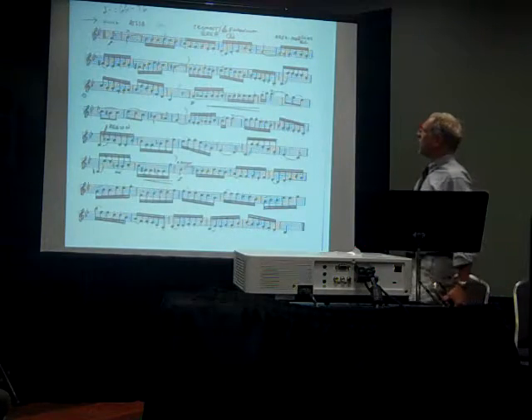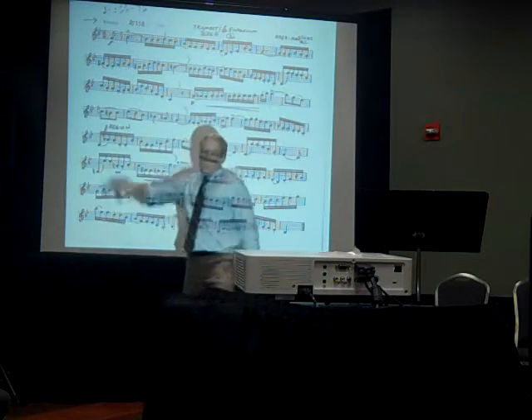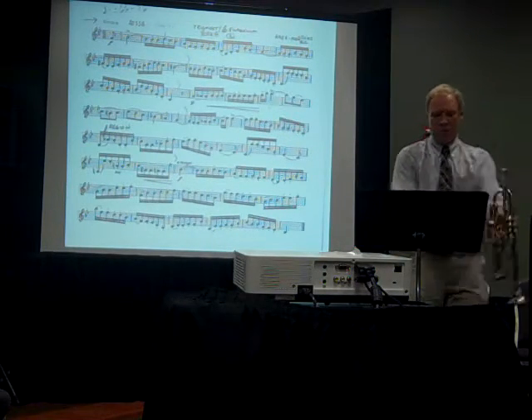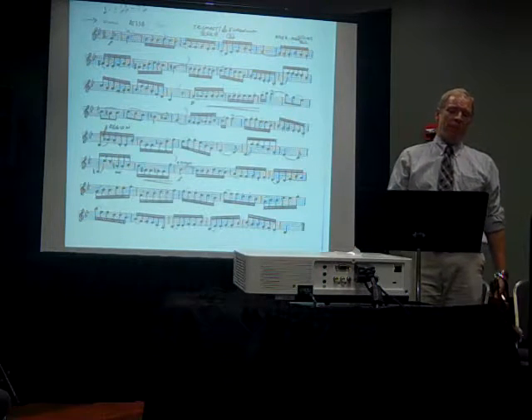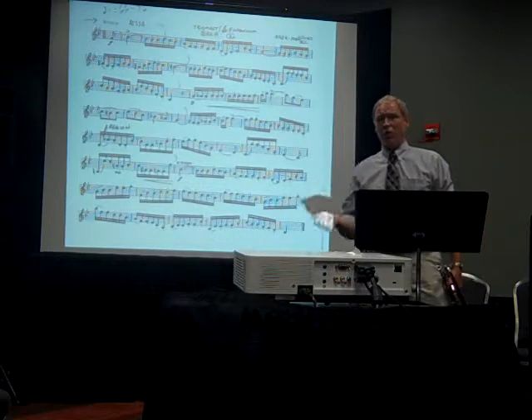Probably the first tricky spot to work on is right here. We've got the D major right there. That comes at the end of a lot of tricky stuff going through into that first line. So I'm going to set my metronome where it's going — ba-ba-ba-ba-ba-bam — and I want to hear all three of those eighth note beats.